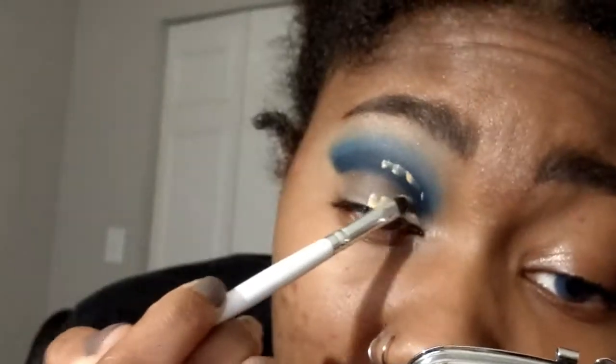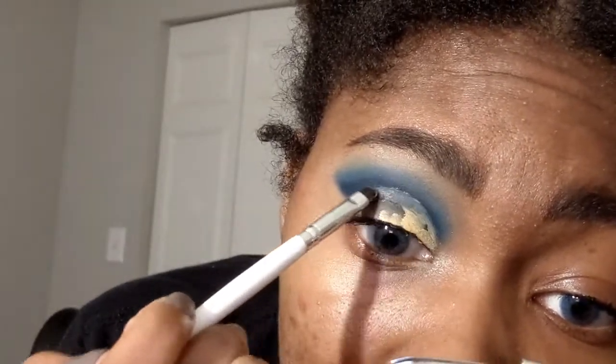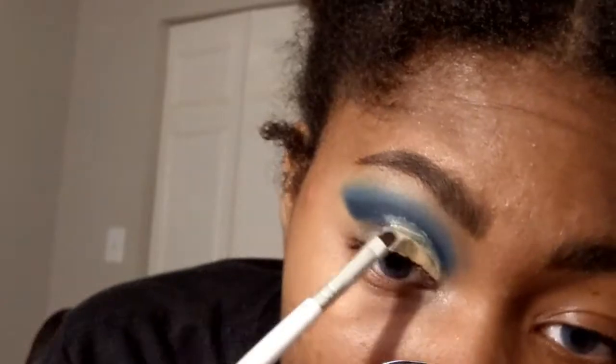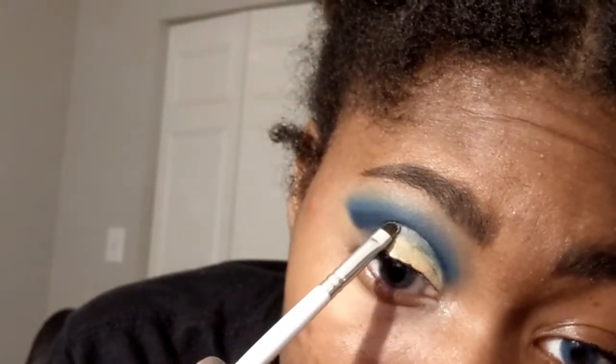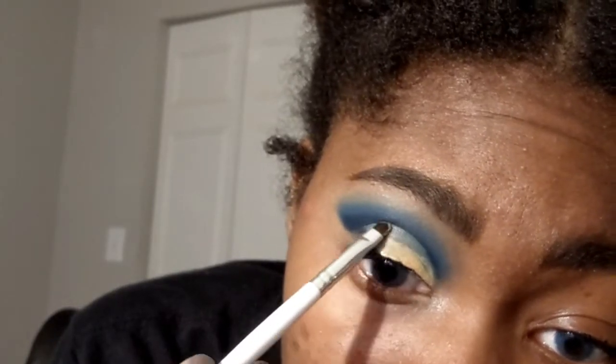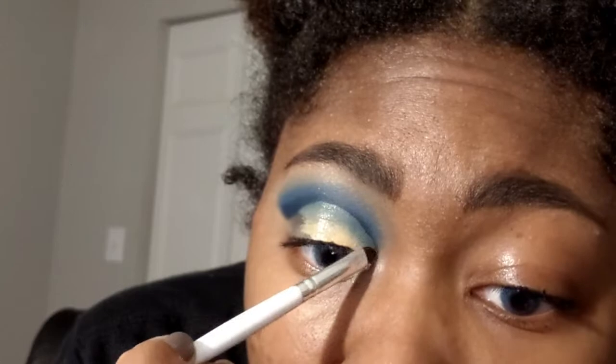Now I'm going to cut my crease. The way I do it is I put a little concealer down and then look up — that helps cut my crease so when my eyes are open, whatever is cut by the concealer will still be visible. I'm taking my time with this but I sped this part up because it's a bit boring.